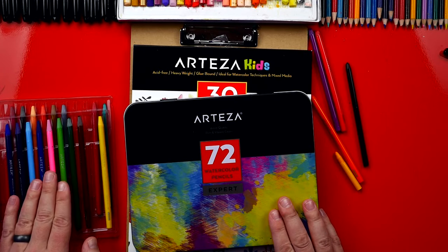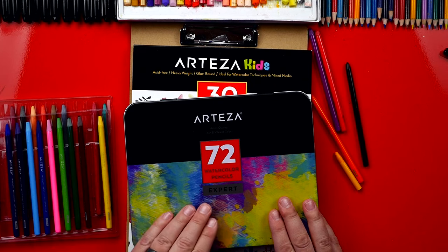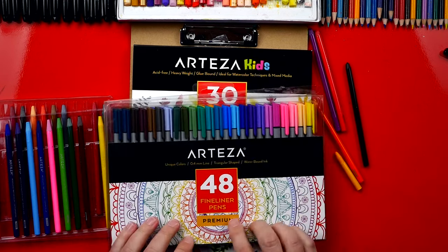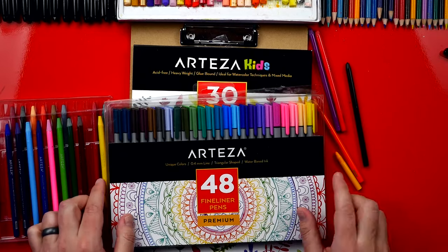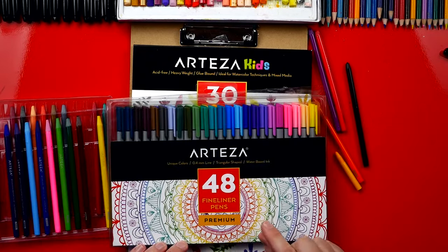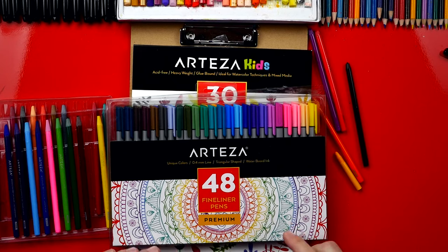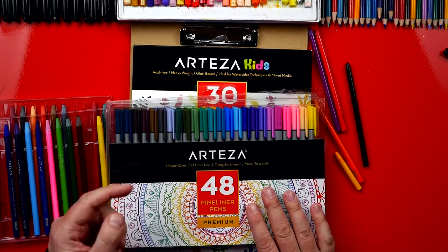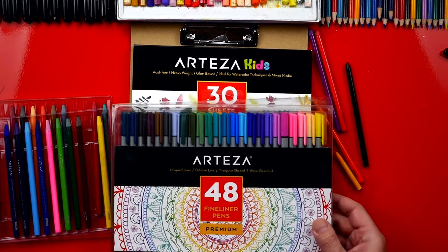The expert set is a little more expensive than the woodless colored pencils, but I'll leave a link below this video where you can check these out too. The last thing they sent us were these fine liner pens — it's a set of 48 and there's a lot of colors in there too. These pens are super thin and they're great for making fun patterns or doodles. We're gonna save those for a different lesson, but I'll also leave a link below where you can check them out.